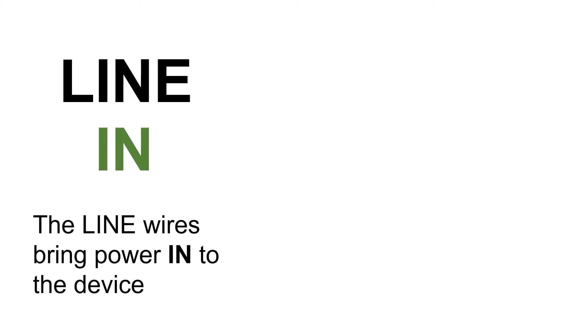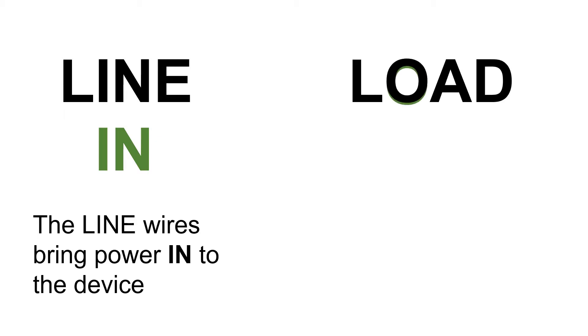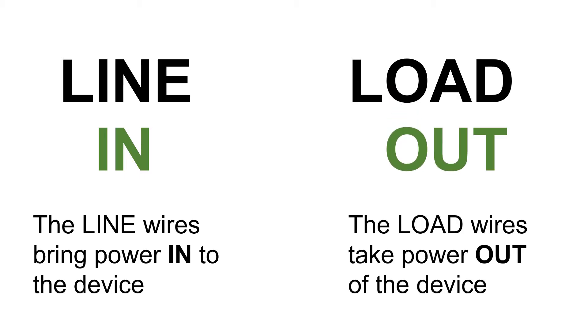Here's an easy way to remember what each of these terms mean. The word 'line' has the word 'in' in it — that's an easy way to remember that line refers to the wire that brings power in to the device. The word 'load' has an O in it, which stands for 'out,' making it easier to remember that the load wire takes power out of the device.